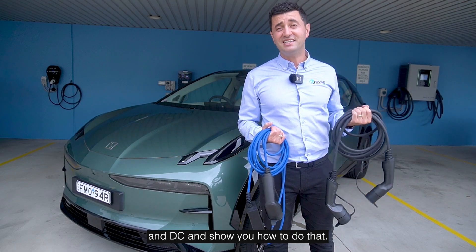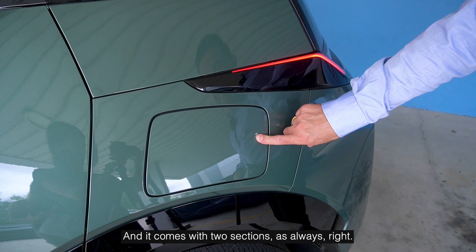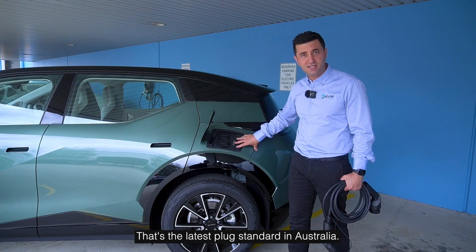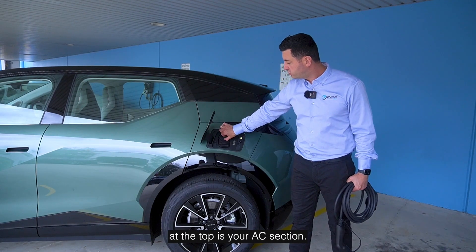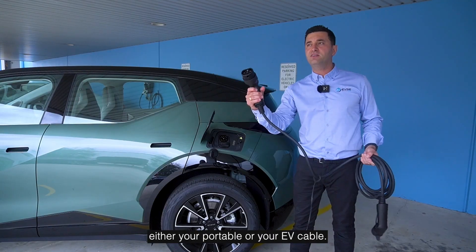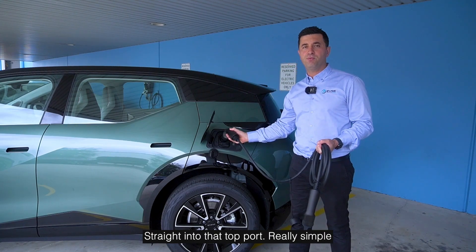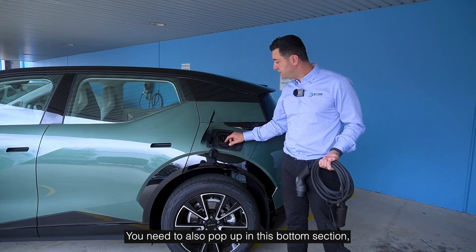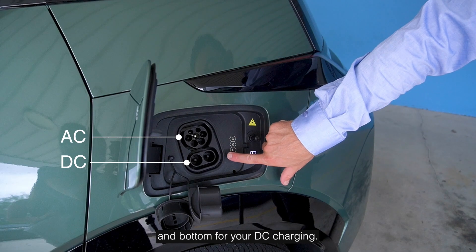Let's plug in both the AC and DC and show you how to do that. To charge this car is pretty simple — you just open up the port by pressing it and it comes with two sections. This is equipped with a CCS2 port, which is the latest plug standard in Australia, meaning this car is going to age really well and you're going to get great resale values. At the top is your AC section — you just take that off and plug in either your portable charger, EV cable, or what comes on the AC charger straight into that top port. For fast DC charging at petrol station-style chargers, you also pop open the bottom section, which gives you access to both the top and bottom for your DC charging.